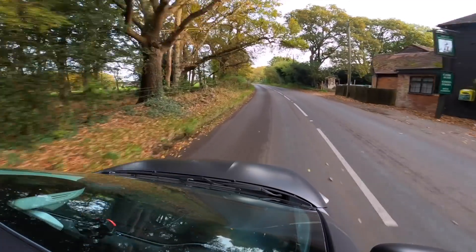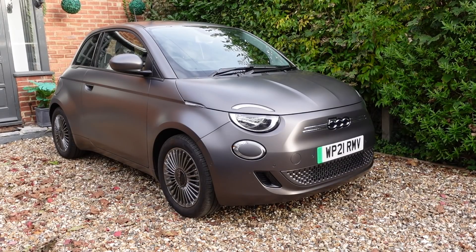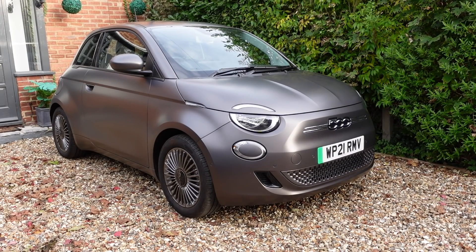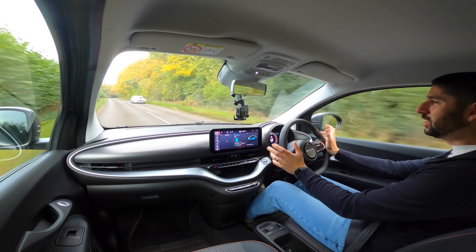The looks on this 500e are really really nice. I do like it — it looks lovely from the outside. The color is superb; it's got that kind of Abarth Biposto color which I really like. But the key thing for me is the changes to the interior.